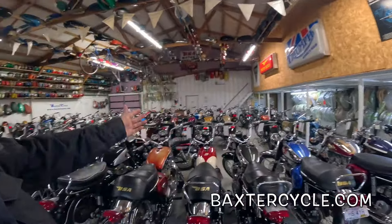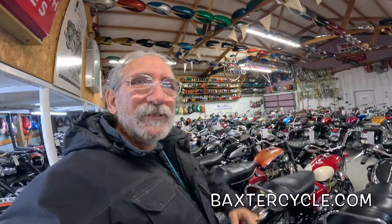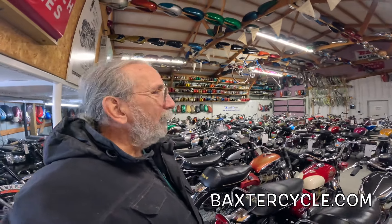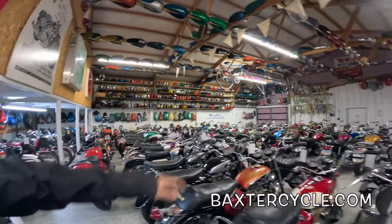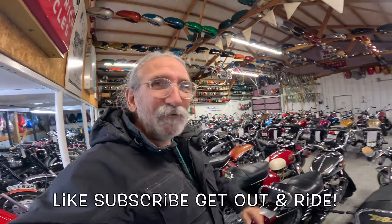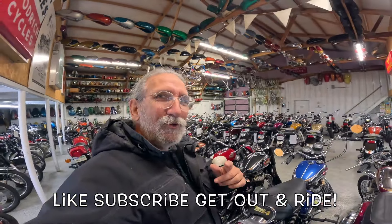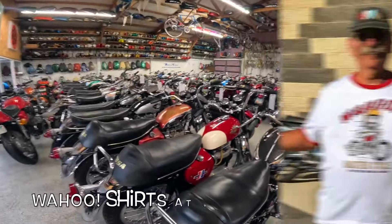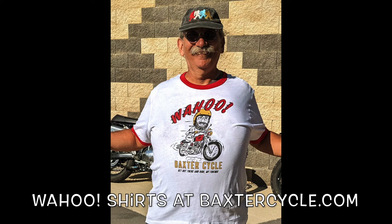And then of course look at this beautiful Lightning back here. All right, I'm going on and on. Hey — if you're in the market for a new or used Royal Enfield, Triumph, or any classic British bike, or you need parts, accessories, gear, boots, gloves, or coats, get yourself over to Baxter Cycle in the mighty metropolis of Marne, Iowa, or go to baxtercycle.com. Make sure you tell them fuzzy biker sent you. It's a beautiful day — get yourself out and enjoy life. Get a bike ride. Wahoo!